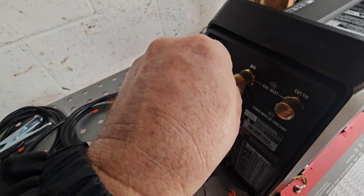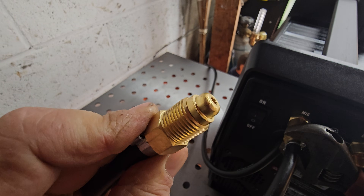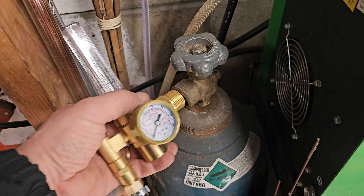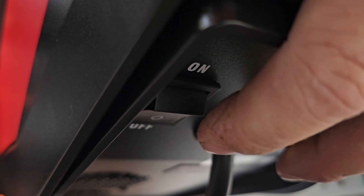Let's get our MIG gas hose connected here. They give you some thread tape but I don't see anywhere you need it yet because both ends have the compression type fitting. Connect up the airflow regulator and we'll connect it up to my 75/25 argon CO2. Power switch is on the back.